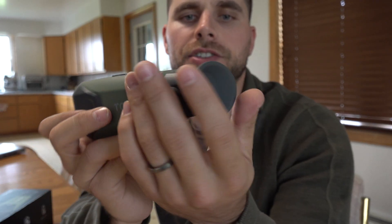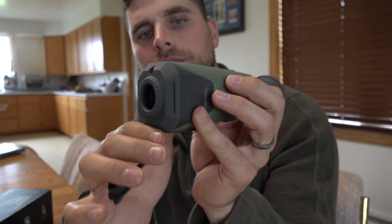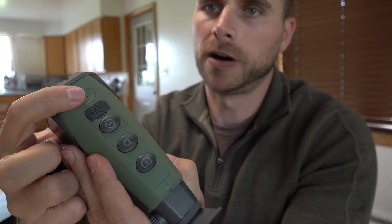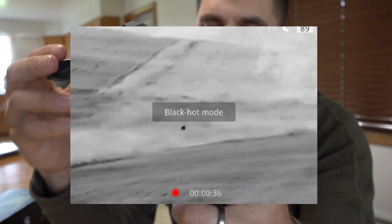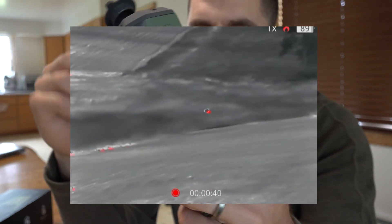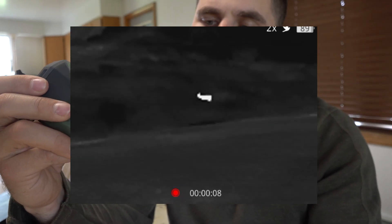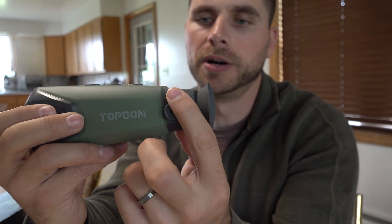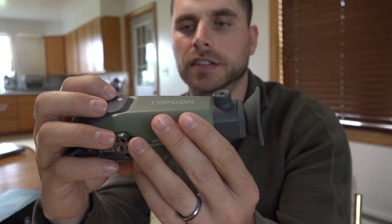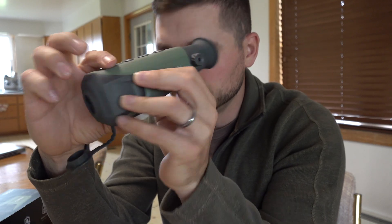It also has a universal mounting screw bracket on the bottom if you want to put it on a tripod or bipod. Taking a close look at the device, this is where you look through it. There's a cap over the lens in the front. On the top you have your power button, USB charging port, and five different modes: white hot, black hot, red hot, and fusion. You have zoom up to eight times, and a button to capture photo or video, plus fine focus by the eyepiece.